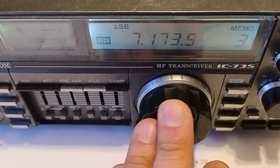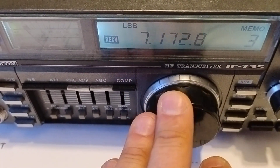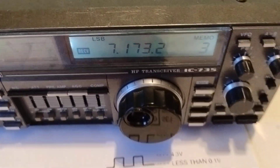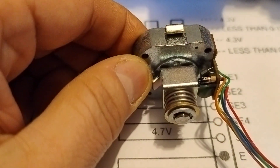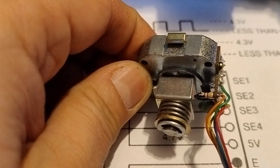This is a second encoder fixed this way, and I believe it's confirmed. Here is an example of the swapped resistor. Additionally, it's protected with some paint to avoid short circuits.